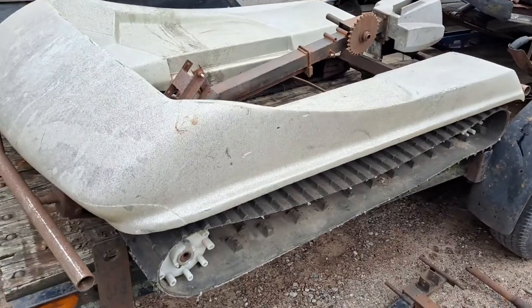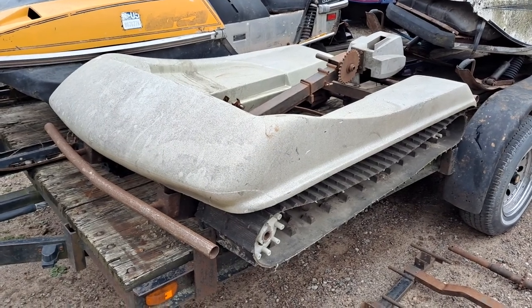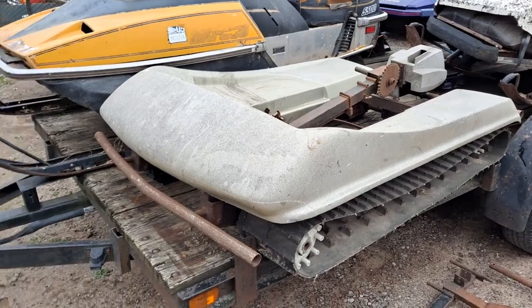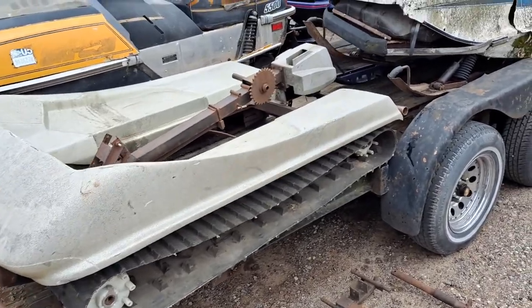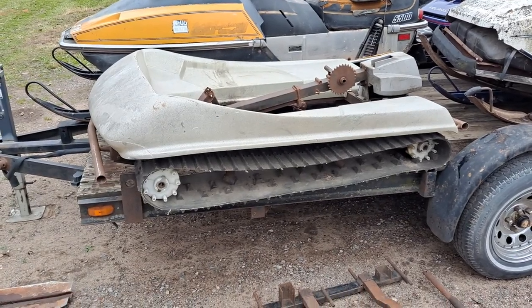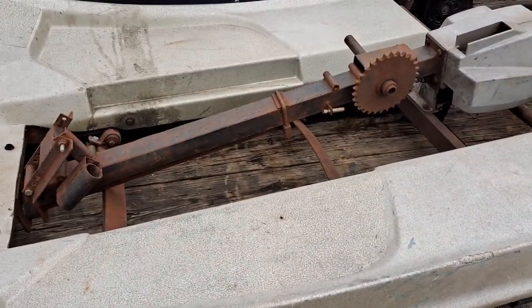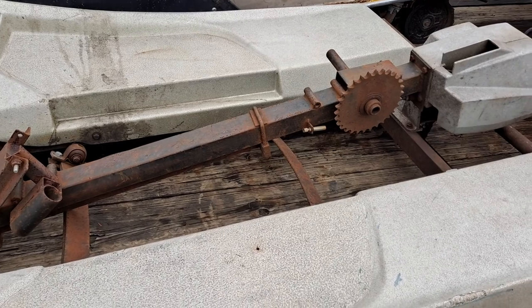Apparently these were sold at Kawasaki motorcycle dealerships to convert your H2 or H3 Kawasaki triples into a seasonal snowmobile. These were mostly made for the 500 to 750 three-cylinder two-stroke Kawasaki motorcycles from the 70s, and this is primarily made for that. You can fit a variety of other chain-drive bikes onto this thing, but it was primarily just built for those air-cooled Kawasaki triples.